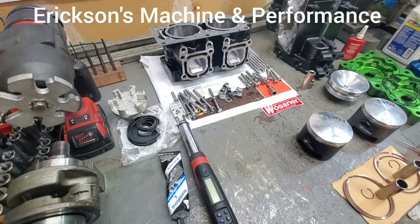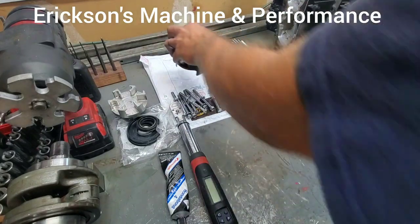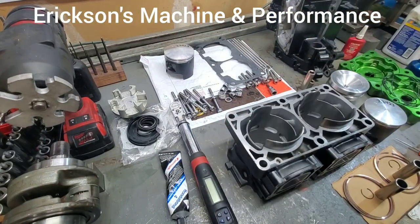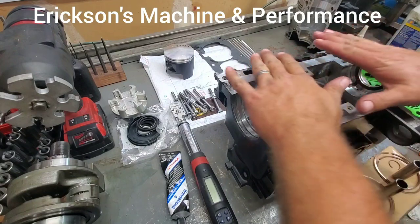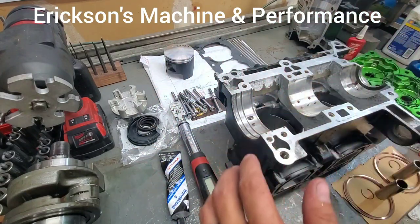I start off with the cases. What I like to do: take the cylinder, flip it upside down, take the cases, and set them on top. Everything I've done is already cleaned and ready to go.